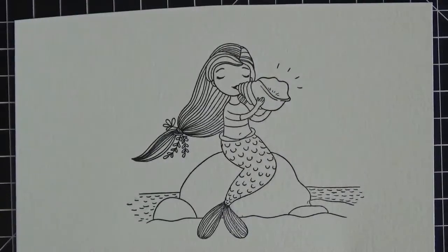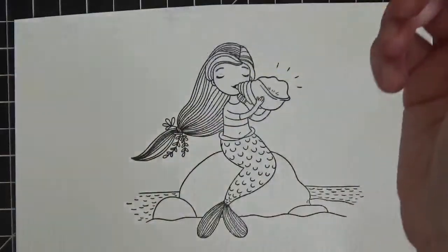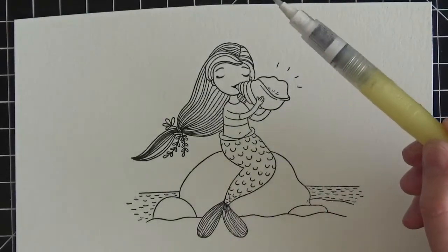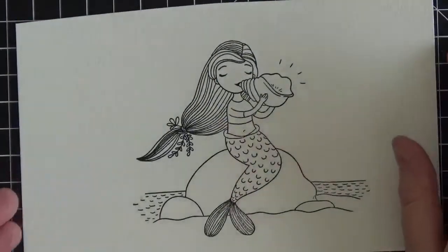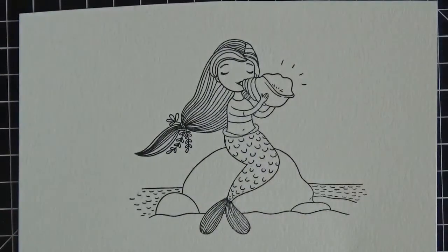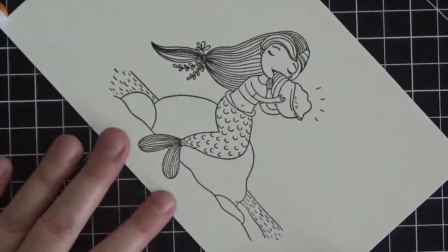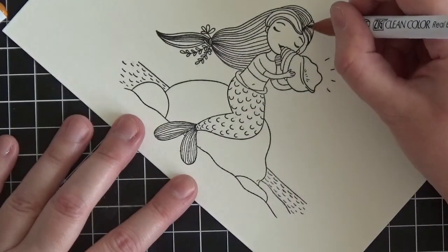I'm using my Zig water brush, which I use all the time when doing painting with my Zig markers, and I'll call out the Zig marker colors as we go along. I'm going to start with her hair. For that I used brown and light brown. I always start with your darkest color, so I'm starting with the brown and going to work in sections.